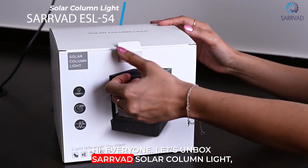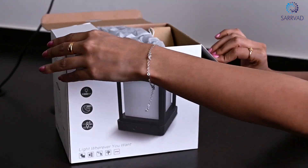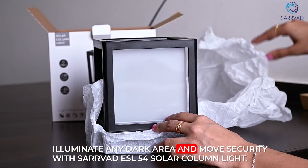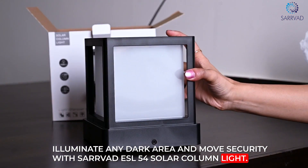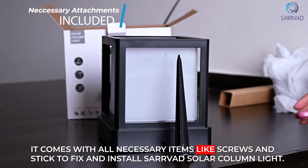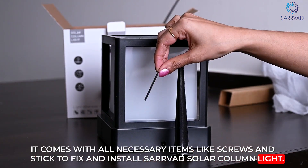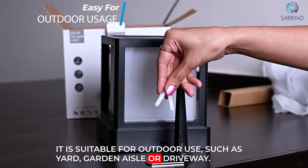Hi everyone, let's unbox the Sarvad Solar Column Light. Illuminate any dark area and boost security with the Sarvad ESL54 Solar Column Light. It comes with all necessary items like screws and stickers to fix and install it. It is suitable for outdoor use such as a yard, garden, aisle, or driveway.